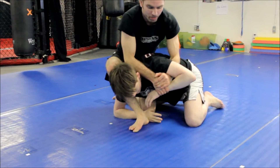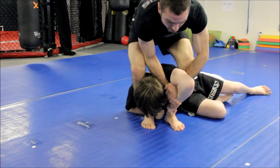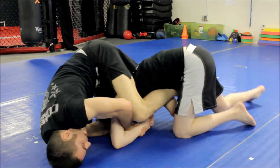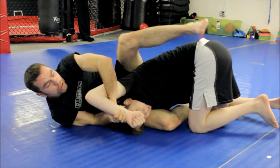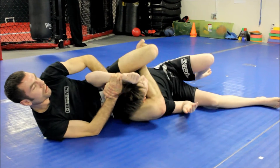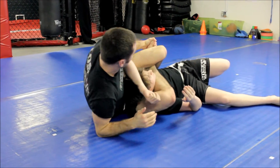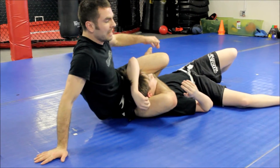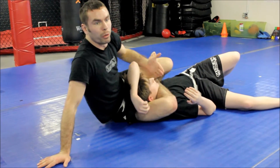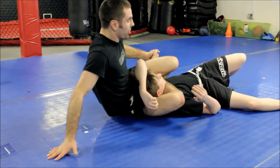I'm stepping around this way into his armpit. As he's rolling, I shoot the leg closest to his shoulder all the way through so I can figure four — you guys see that? Then I finish by scooting back towards his head. It's like a short shell form of going across the front of his throat.